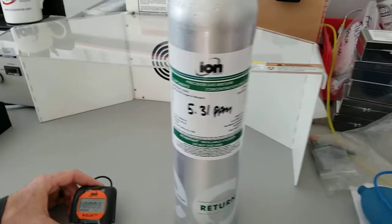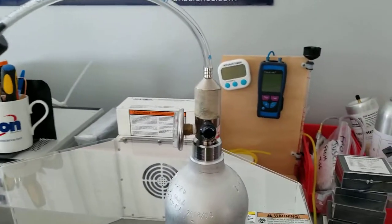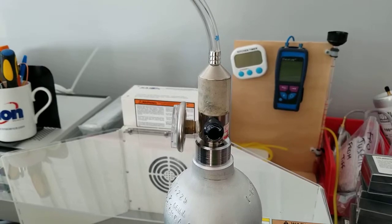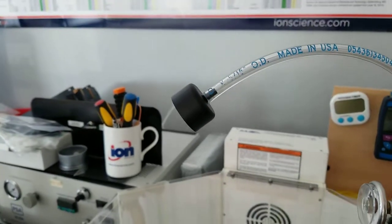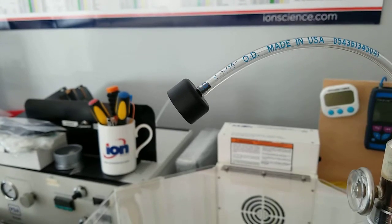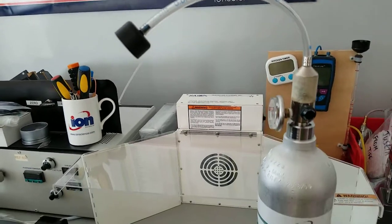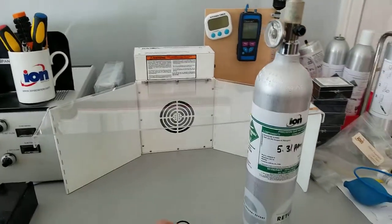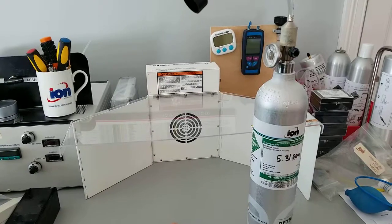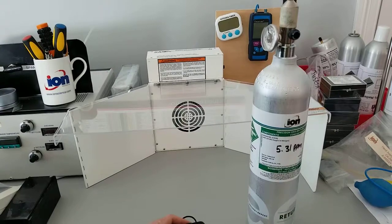We will also need a cylinder of 5 ppm benzene, and we'll need a regulator set at around 0.5 litres per minute, attached to a Cal Cup. The Cal Cup is supplied brand new with every Cub instrument, so you should have one. For safety, there's a benchtop air movement cleaning device in the background — you'll want that when working with benzene gas.